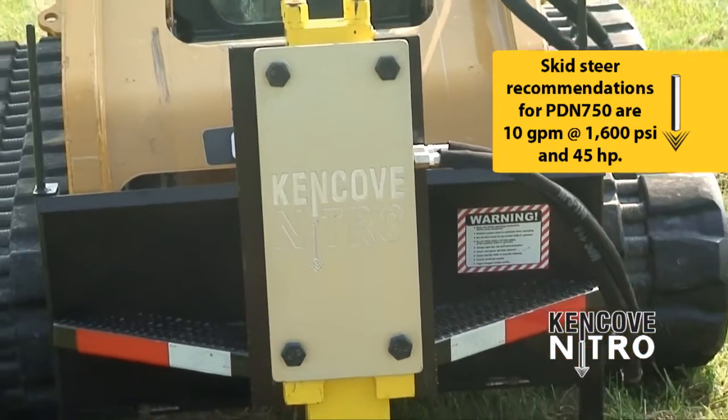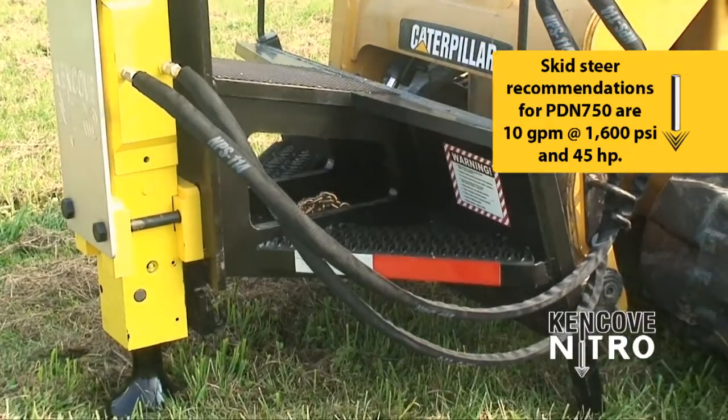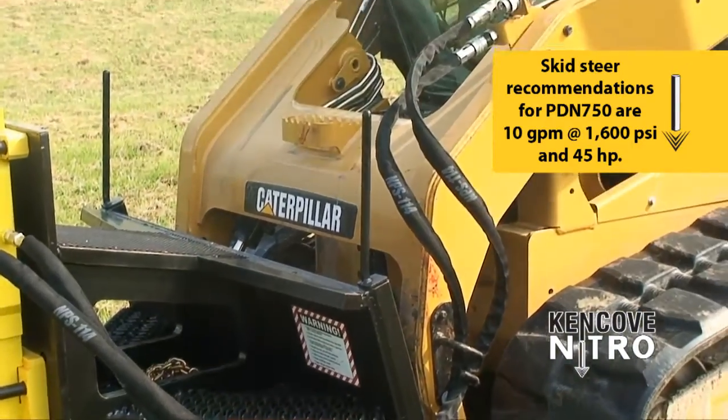The Nitro 750 weighs 1,200 pounds. Skid steer recommendations are 10 gallons per minute at 1600 PSI and 45 horsepower.